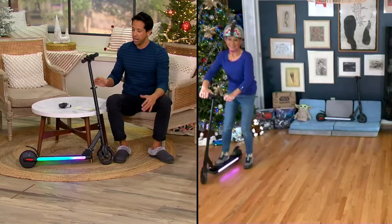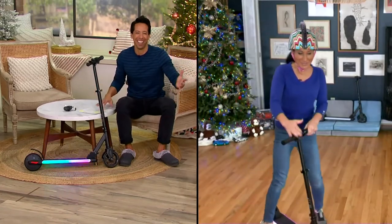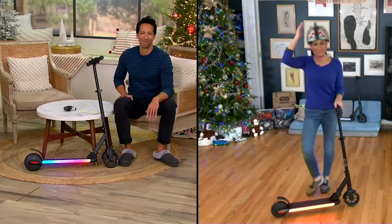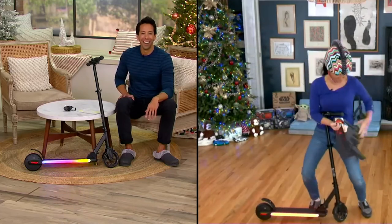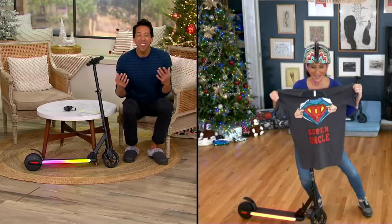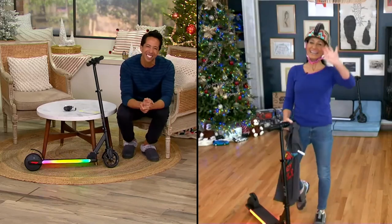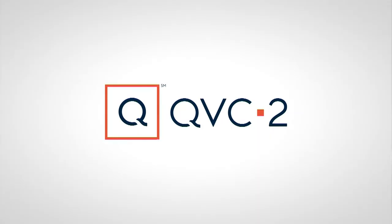How many little ones would love to come downstairs this holiday season and see this glowing under the tree — you win! Charge it up the night before so it's lit and glowing when they come down, with a fun helmet hanging on the handlebars. Elizabeth, thank you so much — always a pleasure! That's the Jetson Omega light-up LED folding electric scooter.